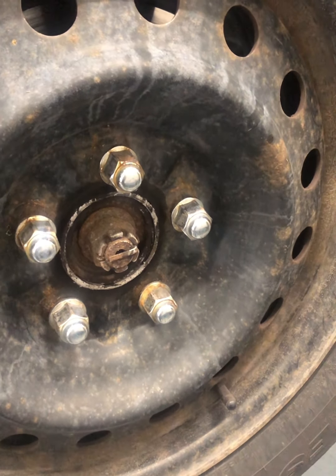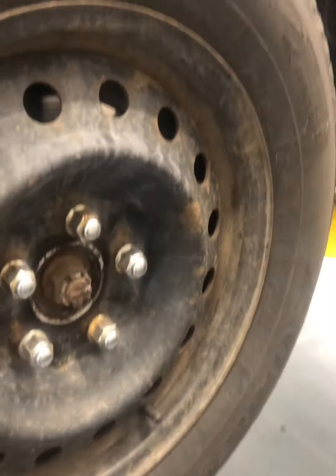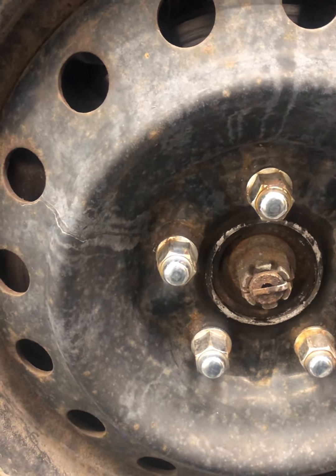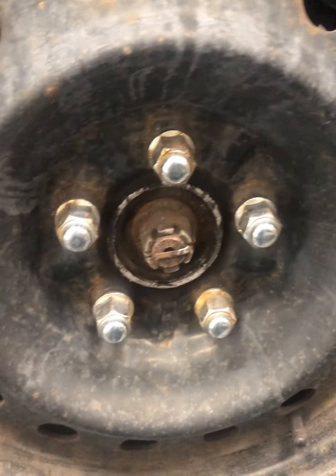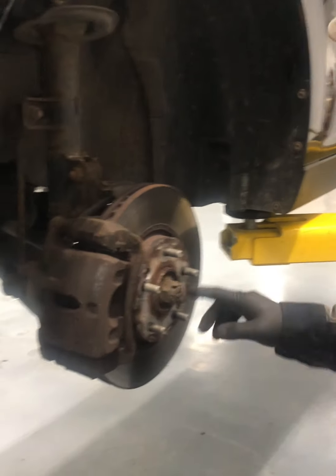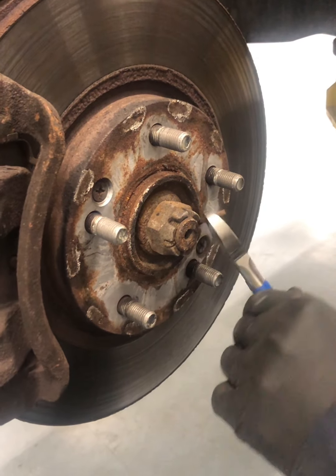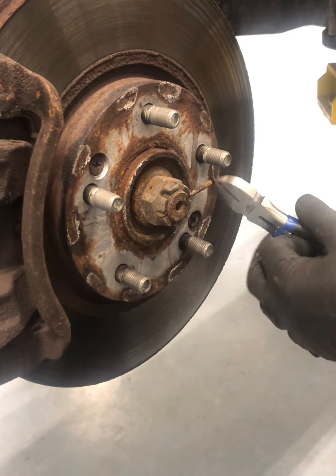On the 2013 Tucson it looks rusty, but we'll see if anything is stuck. First we're going to remove the cotter pin on the axle for the driveshaft.